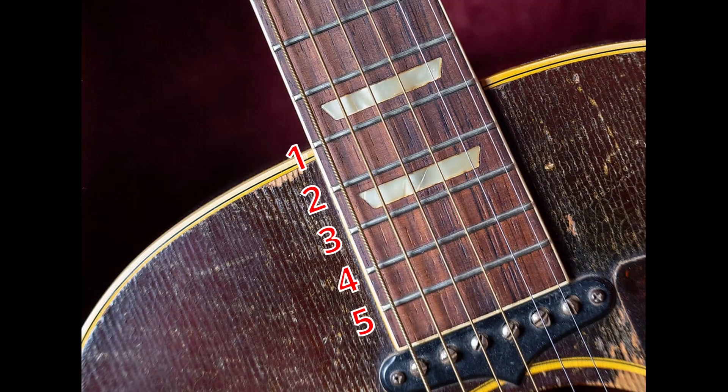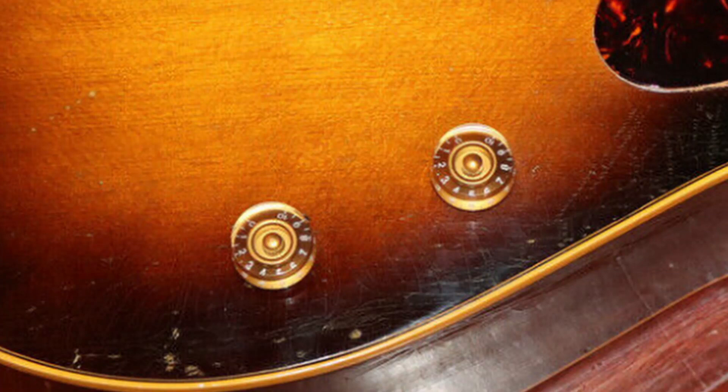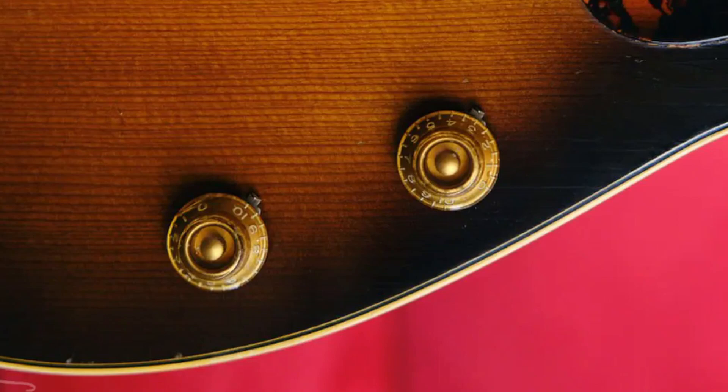In 1956, we saw one extra fret being added to the neck, going from 19 to 20 frets. The large gold volume and tone speed knobs were replaced with top hat knobs that were smooth with no sticker.